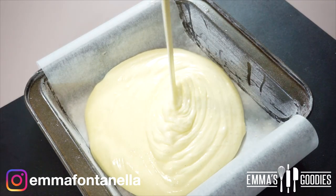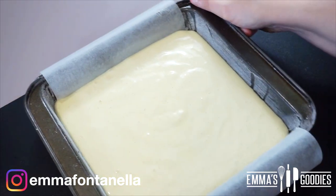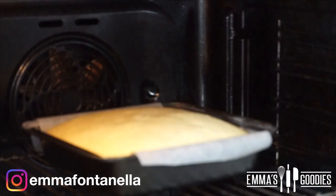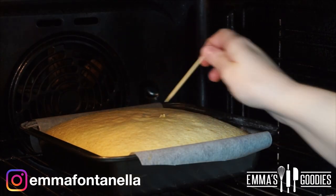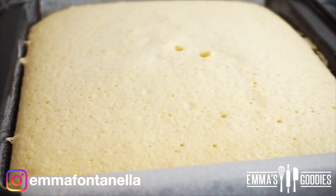Pour the batter into a pan that's been buttered, floured, and lined with parchment paper. You can use a round cake pan, but tres leches is usually a square or rectangular cake. Bake in a preheated oven at 160°C for around 25 minutes — do the toothpick test, and if it comes out clean the cake is ready.